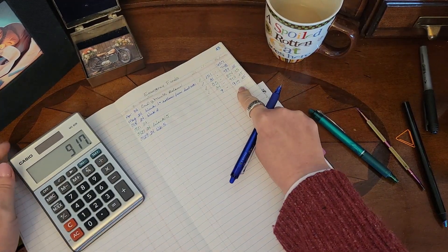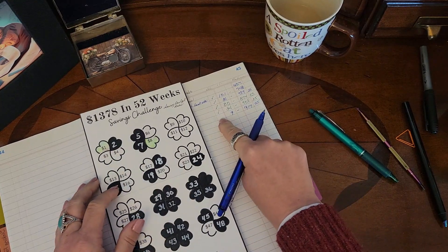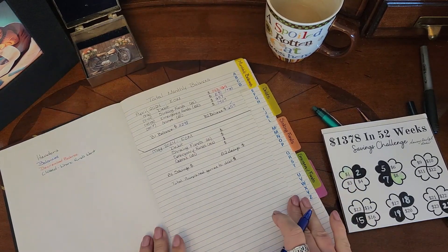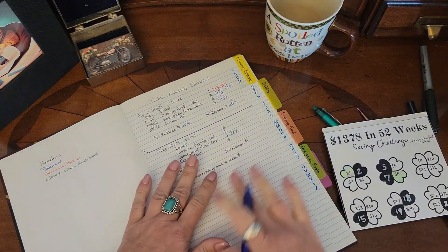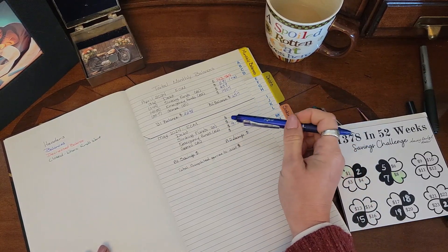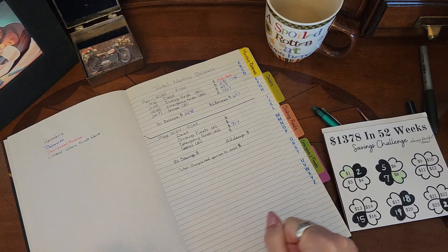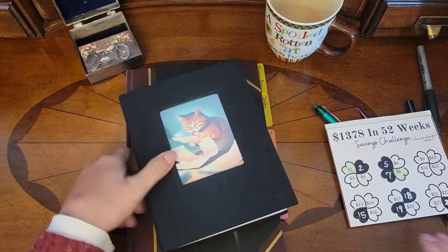Now we have a total of nine hundred and seventeen dollars in our emergency fund. Once I transfer that cash over I'll put the check in there and color those in — so that is what we have for emergency funds. We also have to update our monthly binder because it's the end of the month, so for emergency funds we have $9.17. Come back and see me for another video where we will do our sinking funds and our games, and hopefully by then I'll have the update on what's happening with my debt, because I did some changing around that I'm very excited about. Thank you so much for stopping by and we'll see you in the next video.